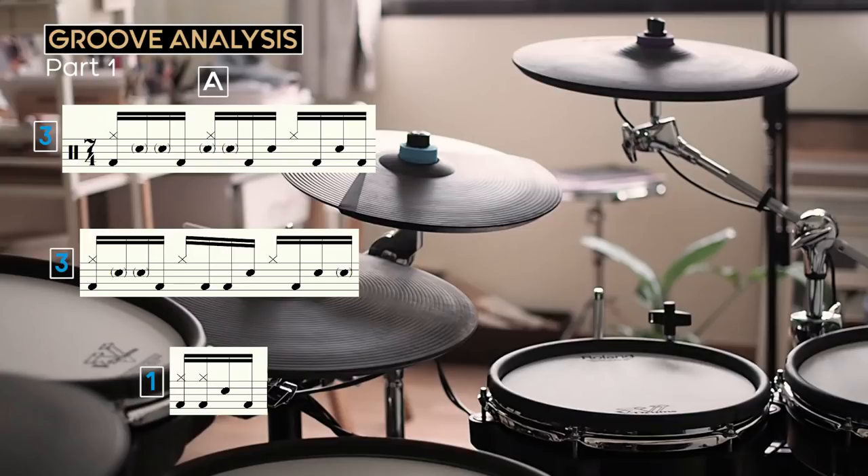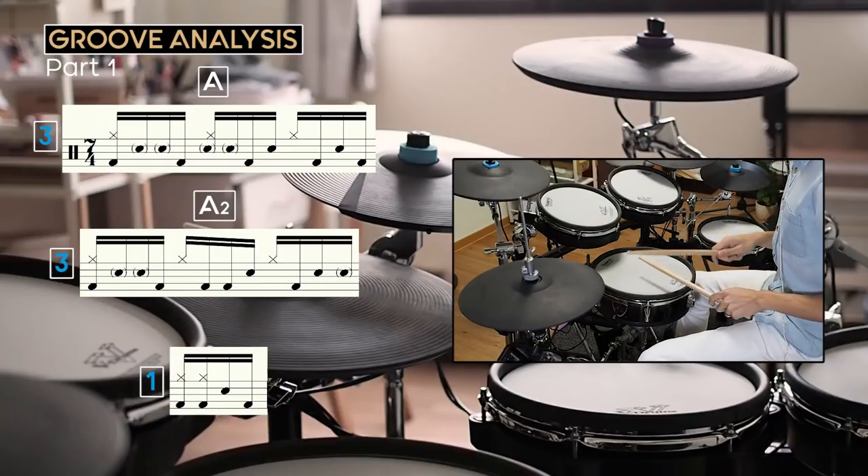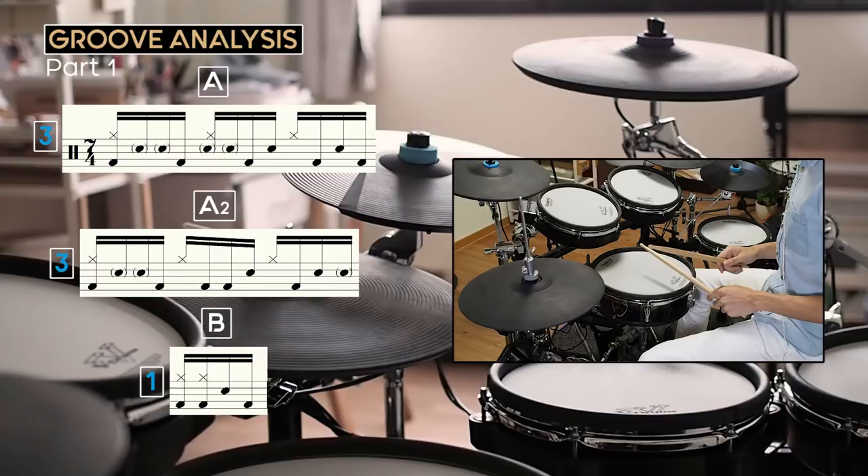I'm going to call the first three A, which is the introduction of the groove idea. The next three A2, which is a slight variation of the first idea. And the last one B. This A, A2, B form is also used in both the first and second parts of this bridge groove.